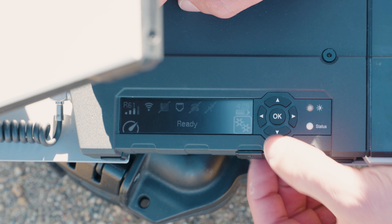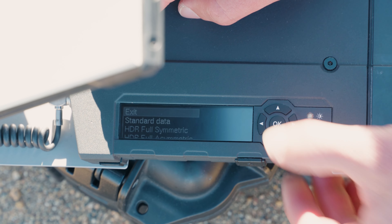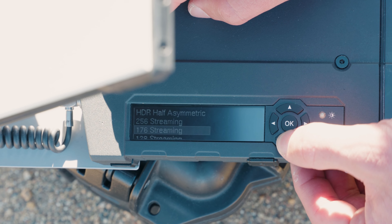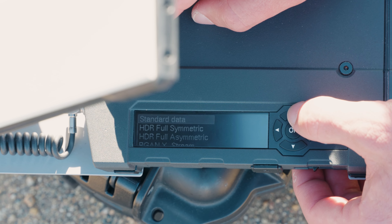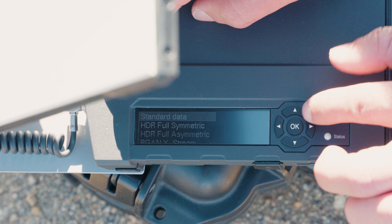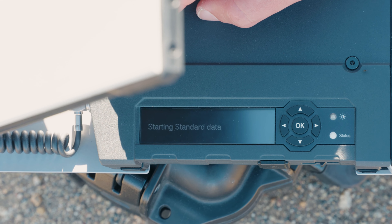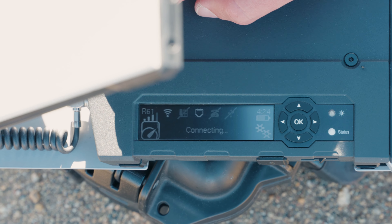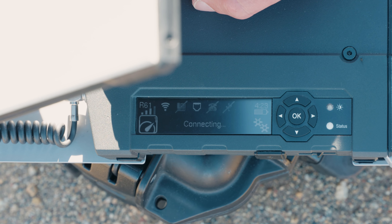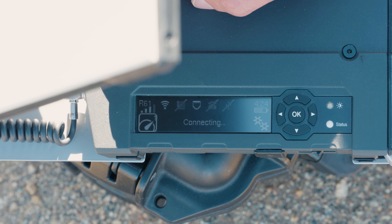Once the device says ready, you're going to scroll over with these keys to this icon here and hit OK. In here, you're going to see the different levels of streaming. Whatever you signed up for with the Satellite Phone Store, that's what you're going to click on data-wise. I have standard data, so I'm just going to hit standard data and then hit start. Now the device will start connecting, and from this point you can log in with your computer to Wi-Fi and use this device for data streaming.